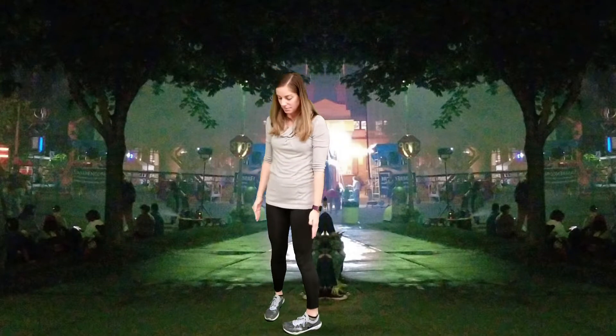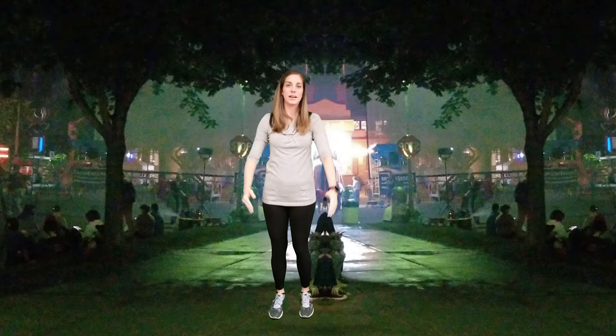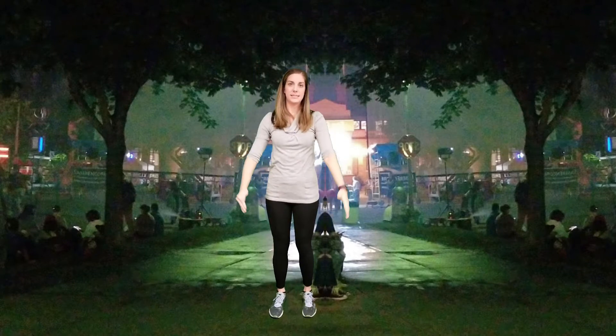Now we'll switch to the other side. So same thing as we did before. This time we're just putting our left leg forward, raising our arms up and back down, keeping your rib cage down. You don't want to flare it out. We want to keep our core nice and tight. Rib cage stays down.